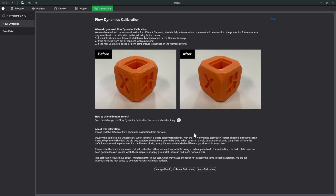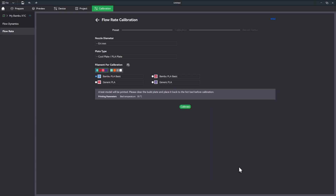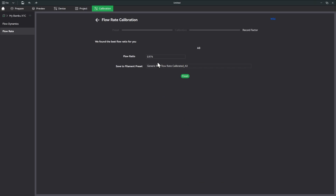We did the first flow dynamics calibration, so now let's do the flow rate calibration — again using auto calibration. We'll need to do these one at a time, so we'll start with the pink one in slot three. Everything looks correct, so we'll calibrate. It's done with the pink one — flow rate of 0.974. We'll save to filament preset as 'Sunlue.' I don't think you need to do this for every single color.